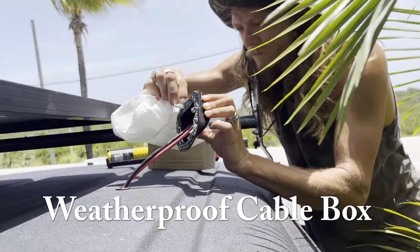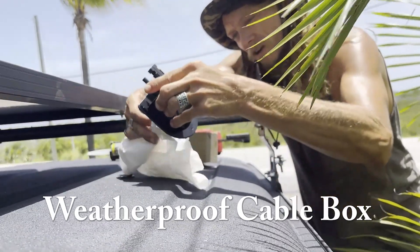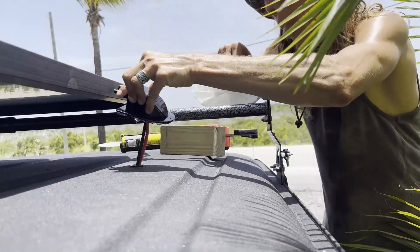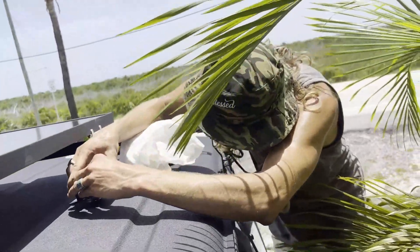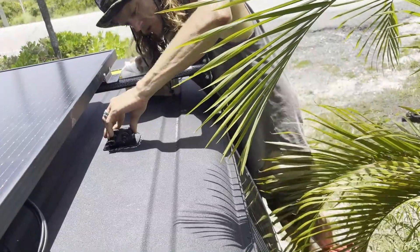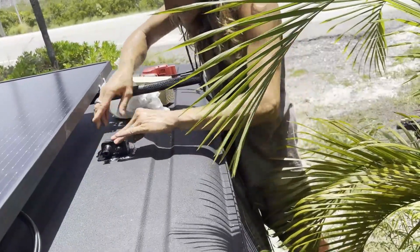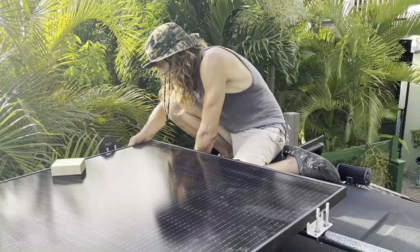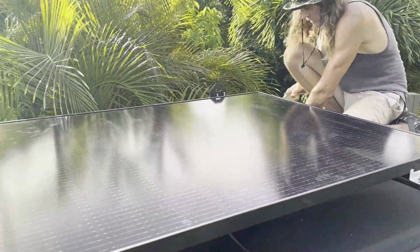We've got a little bit of roofing glue on here — try not to get it on the wires. We're just going to pop this bad boy down and hope it gets a nice seal, making sure it's sealed all the way around. All right Stephen, home stretch — the last thing is to tighten up the panels.